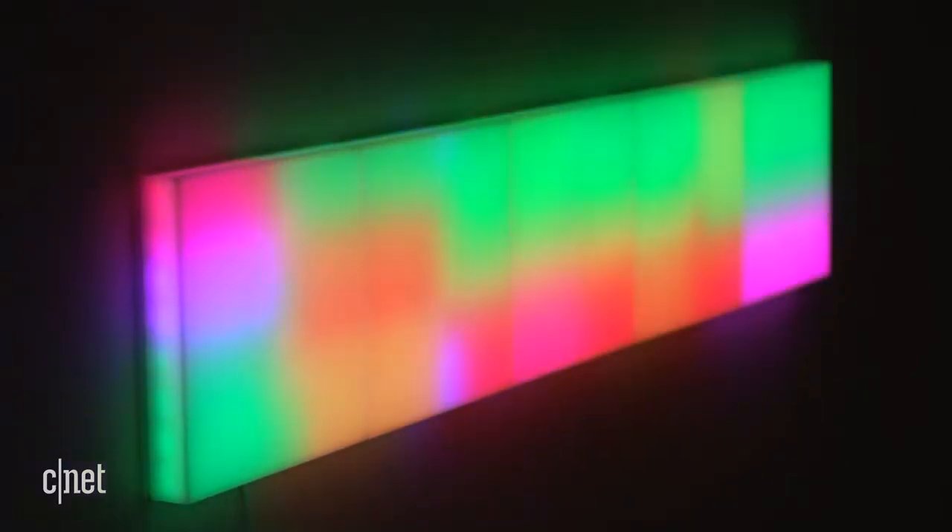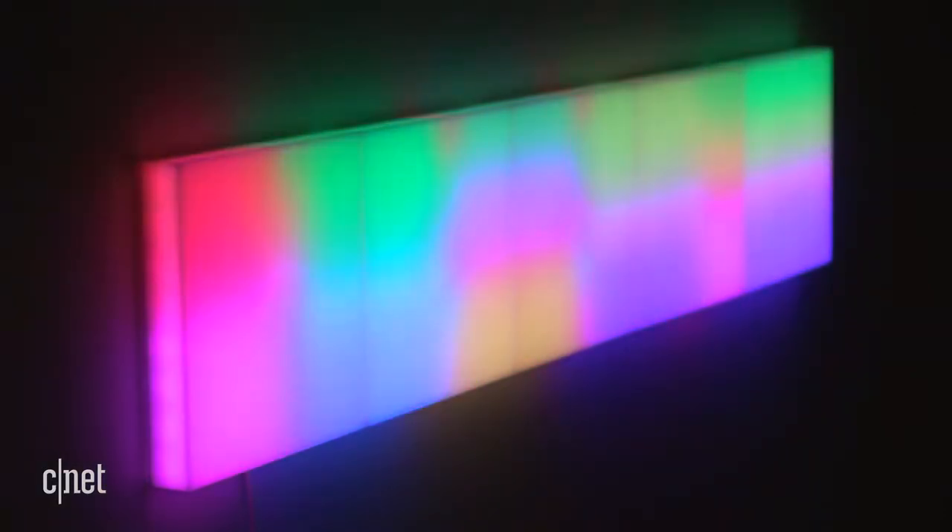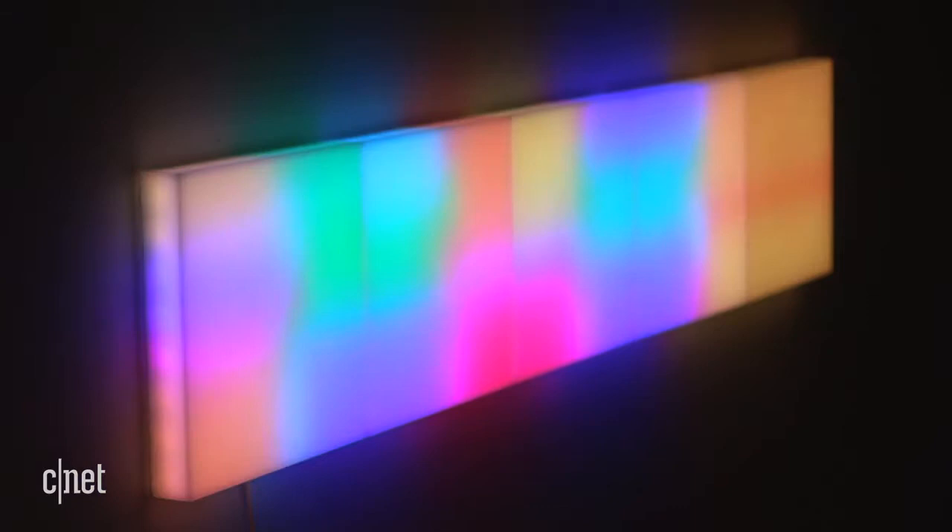Like other LIFX products, the tiles are plenty bright and the colors look great. Plus they work with Siri, Alexa, Cortana, and the Google Assistant for voice activated lighting changes.